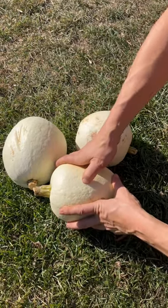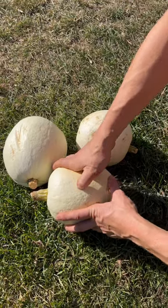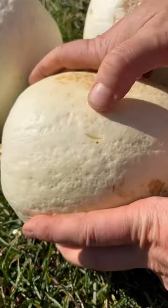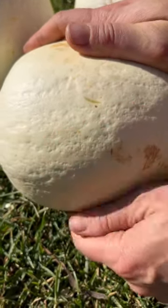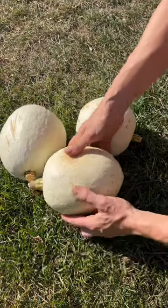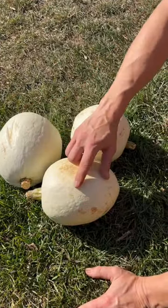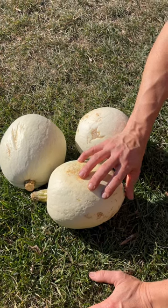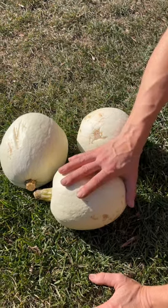What you want to do is push your fingernail into it and see if it leaves a mark. See how that leaves a mark? That means it's not really cured enough for storage. You want to push your fingernail into it and have it be hard enough that it does not mark the skin.